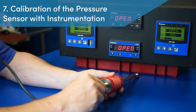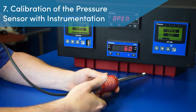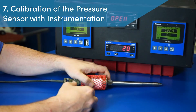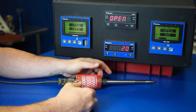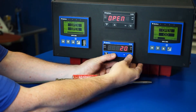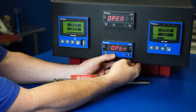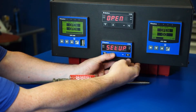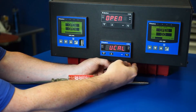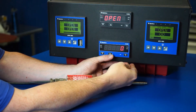Step 7: Calibration of the pressure sensor with instrumentation. Dynisco recommends that the pressure sensor be brought up to process temperature with zero pressure applied for calibration with the process instrumentation. The technician enters the sub-menu to access the calibration function by pressing the set key and the up arrow at the same time, then release, in order to display the word SELECT. With SELECT on the display, the technician presses the up arrow key until the word UCAL appears, and then the set key is used to enter the calibration mode.